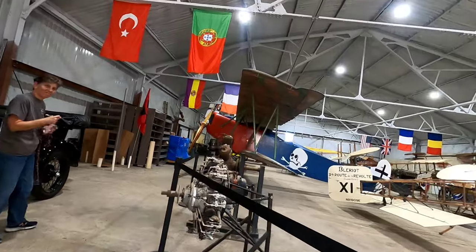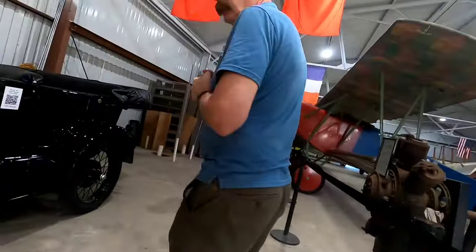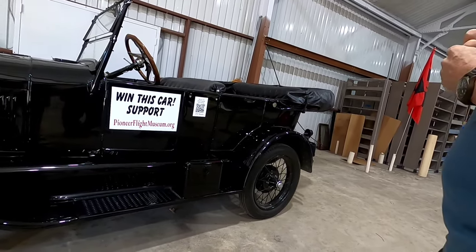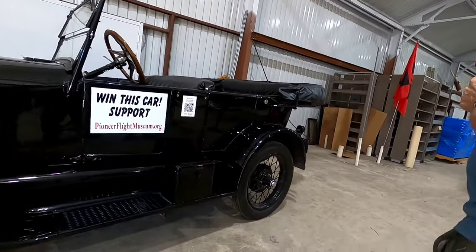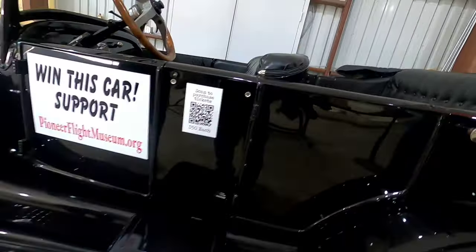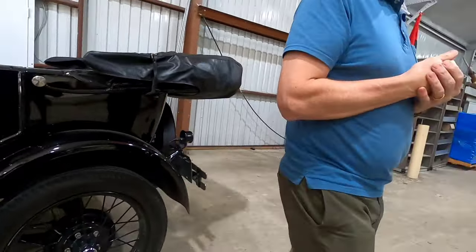Here's the raffle car — a Model T that you could win. They're giving it away next spring. They drive it around and take it to car shows.